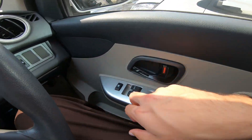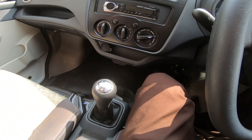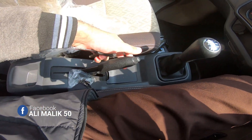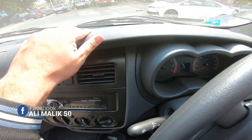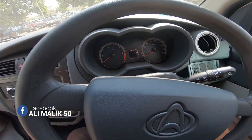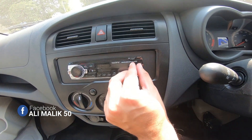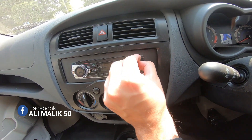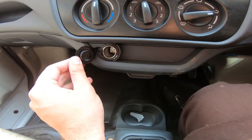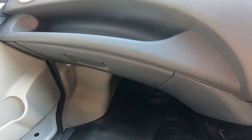In the K1 Plus model you get power windows and power steering. As you can see, this is a 5-speed manual. It has a manual parking brake. I'll show you the plastic, which is fair — not very good or bad. It has a tape and USB player. It has a 3-speed fan and a 12-volt charging dock.